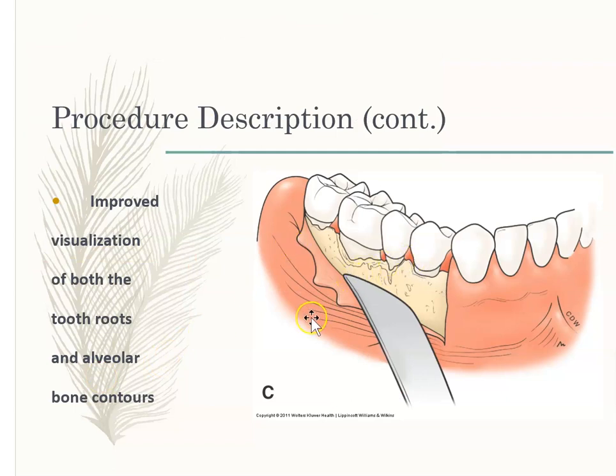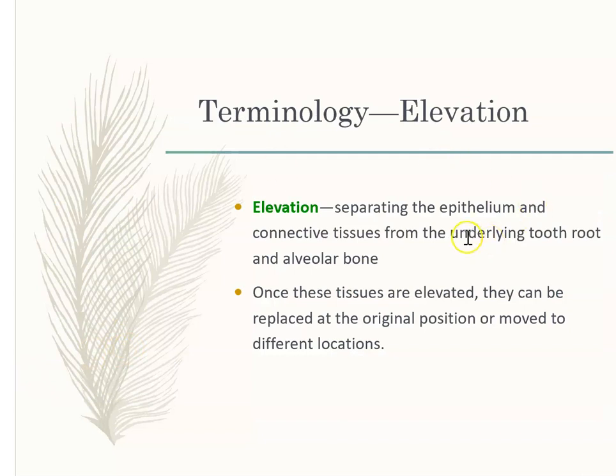When the flap comes out, you can see the roots and the alveolar bone contours. This is termed elevation. Anytime you're separating the epithelium — the outside gum — and the connective tissue, the inside part where the blood supply is from the root and the alveolar bone, that is called elevation because you're elevating the tissues.